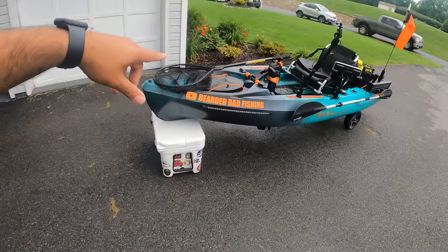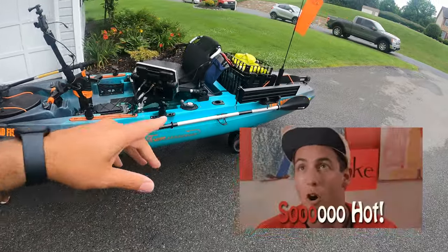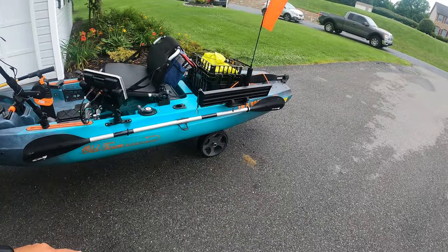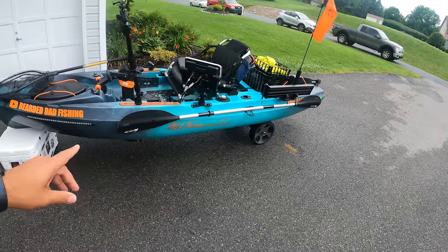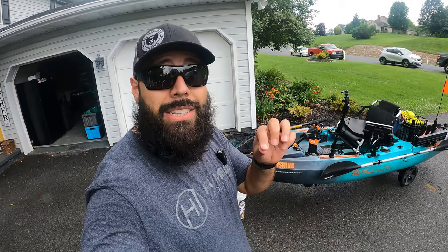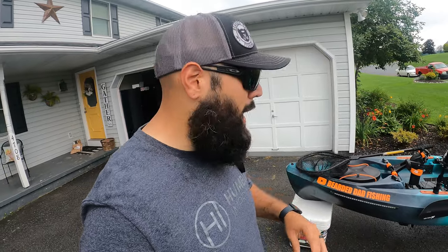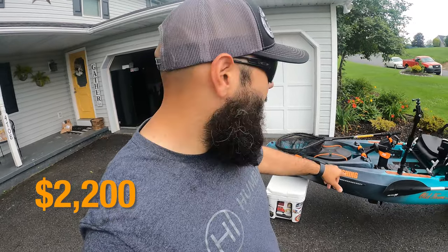Alright, so let's jump into it. This is my Old Town Sportsman PDL 120. Absolutely love this kayak — I've been rocking it for the last three years and this thing is a beast. Back in 2021 when I bought it, it was $2,200. Right now it'll cost you $2,750 — a huge jump in price in the last couple of years, but it is what it is. So I spent $2,200 on the kayak.